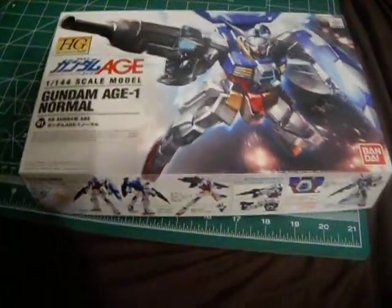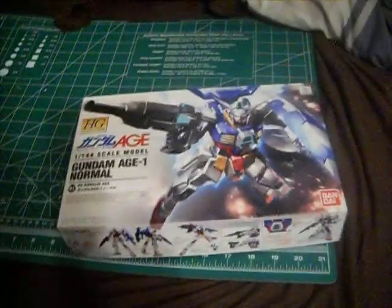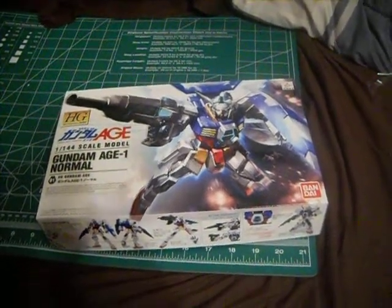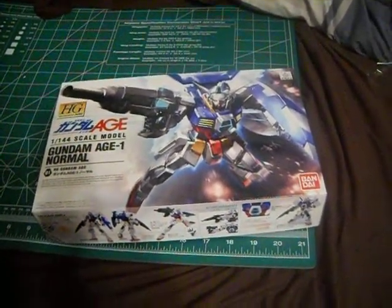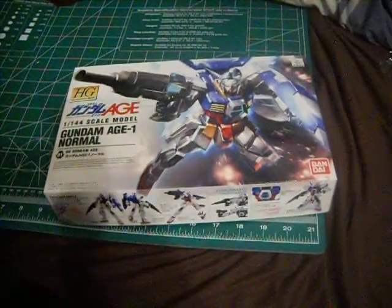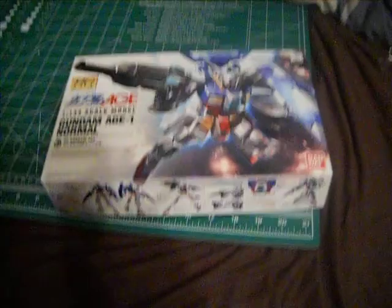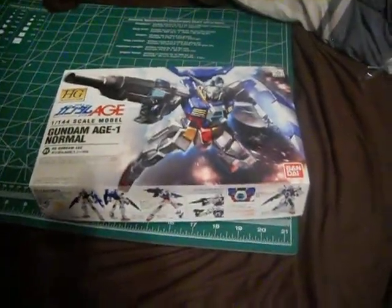What's up Gunpla Modelers, this is Bar2K2, and before we start looking at the Gundam H1 Normal from the new series Gundam H, I forgot to mention something in my last video for the Gafran — I forgot the stickers.